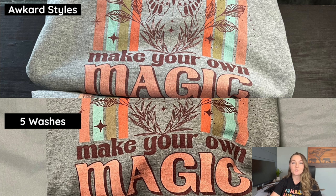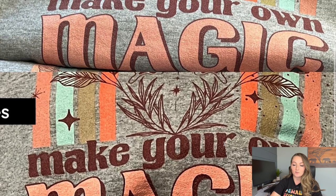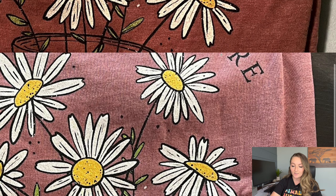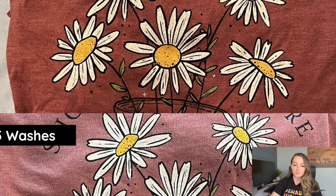Moving on to the Awkward Styles sweatshirt: after receiving it and then after five washes inside out with like colors, it held up really really well. Zooming in, the brown lettering still looks very dark and nice. Moving on to Swift POD — again the top is before washing and the bottom is after five washes following care instructions. Comparing them side by side, it held up very nicely. The print is some of the brightest on the t-shirts and looks really well done.